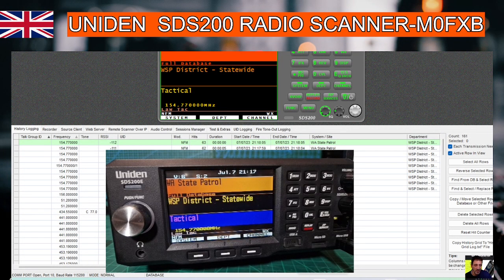Mzero FXB, welcome to my channel. I thought I'd show the Uniden SDS200E.